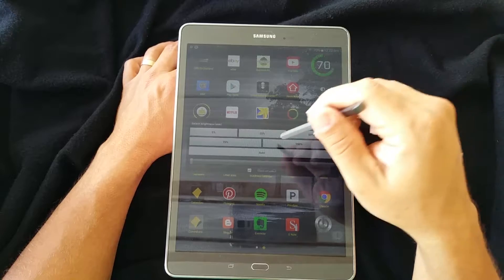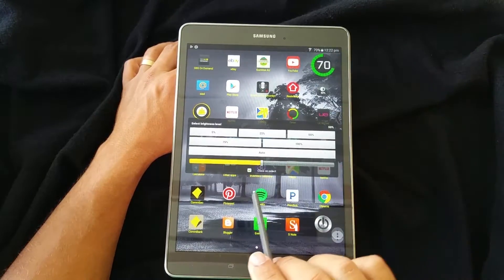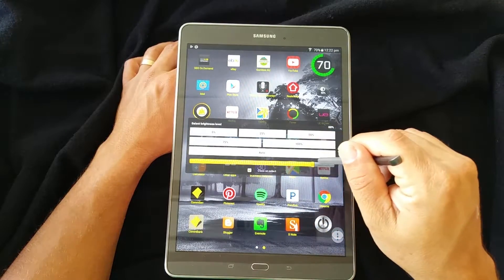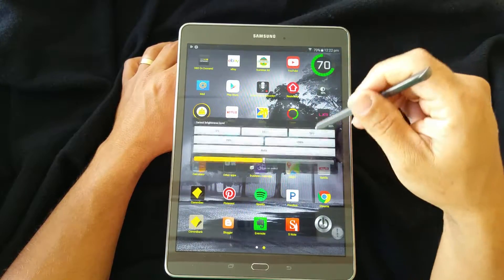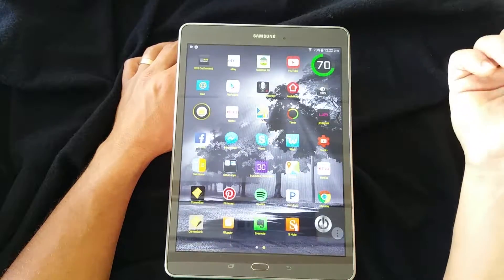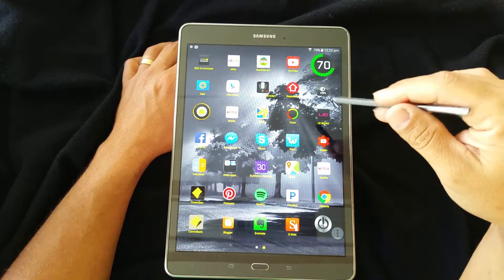When you tap it, you get this lovely little square setup where you can just click the different brightness levels. The way I have my setup is as soon as I click it, it disappears. You can manually adjust it as well. I really like how it's easy — 50% is nice, or if it's getting late at night, one touch and it's at zero or 100. That's the brightness widget.